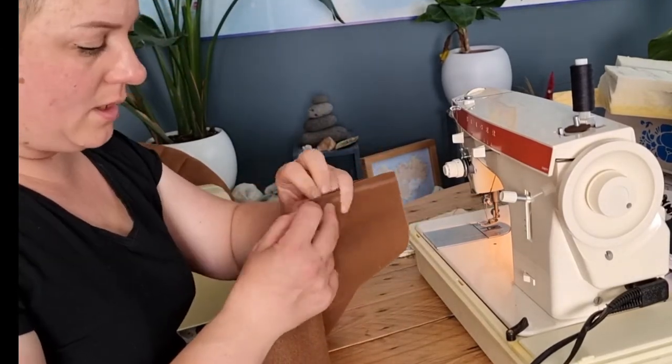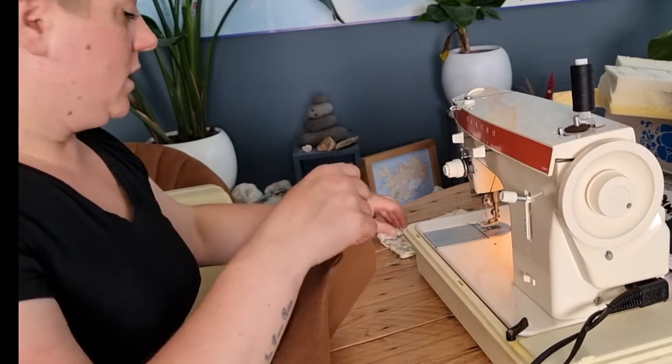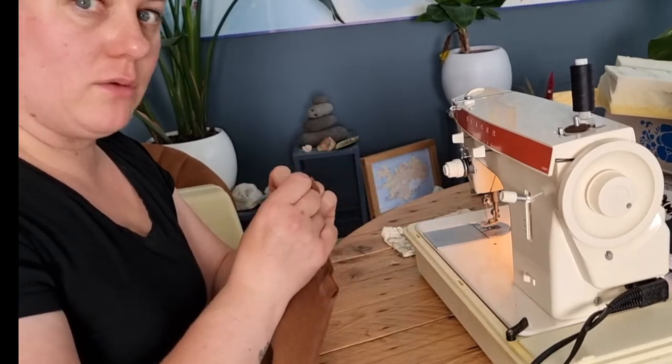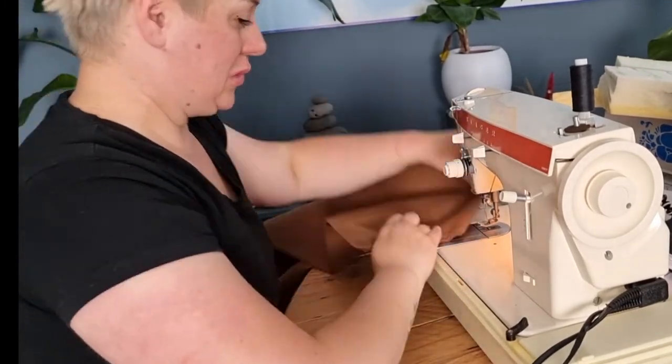First, I pin the two pieces together to keep them in place, and then I sew them. I'm very happy that my mother has a sewing machine that she would let me borrow, because this makes life a lot easier. So thank you, Mom!